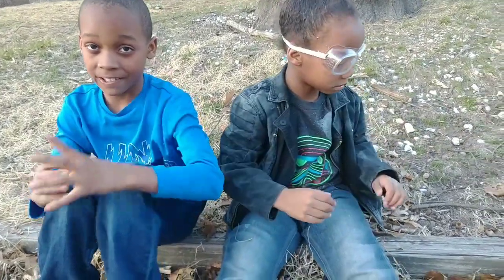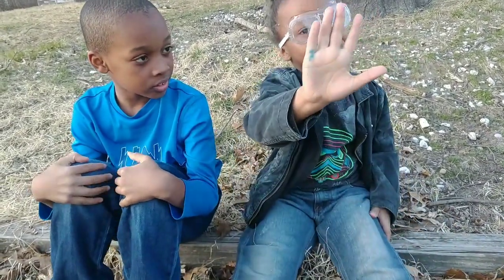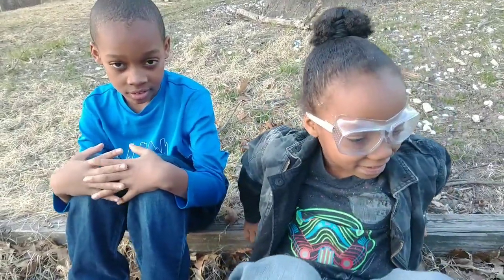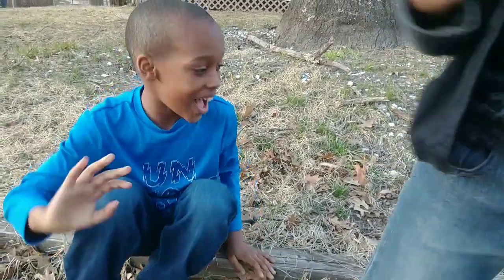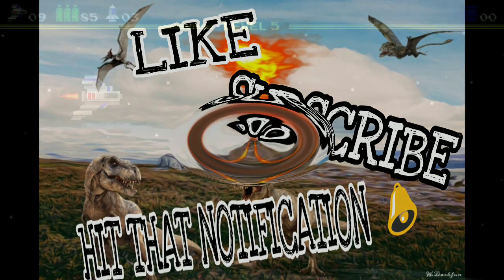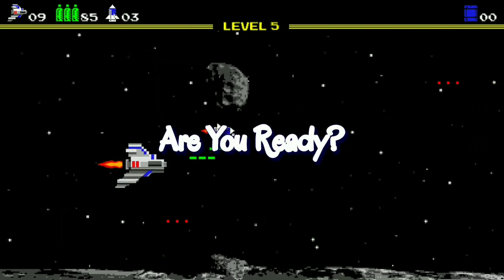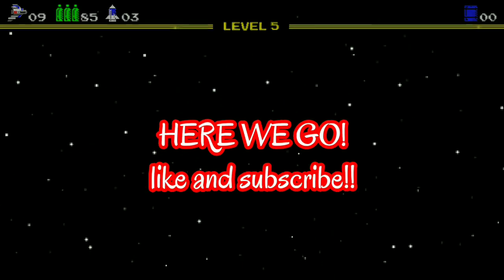A one? On a scale of one to ten, that volcano eruption — what do you give it? Five. A five? Yeah, it wasn't all that good. Alright guys. See you later. Say bye! Bye! See you later then. Bye. Goodbye everybody. Bye.